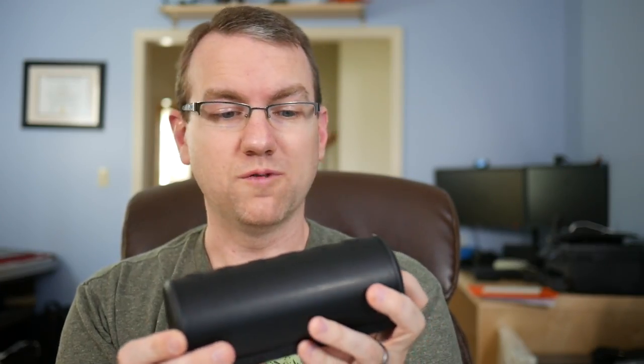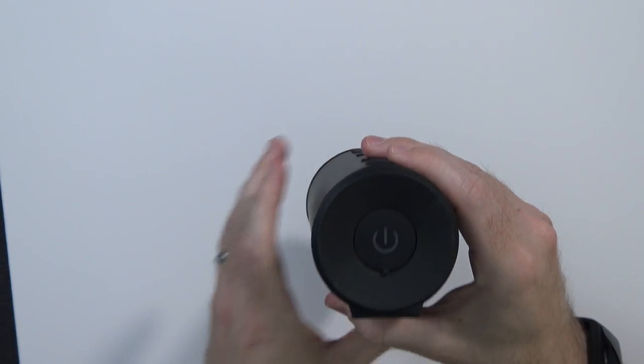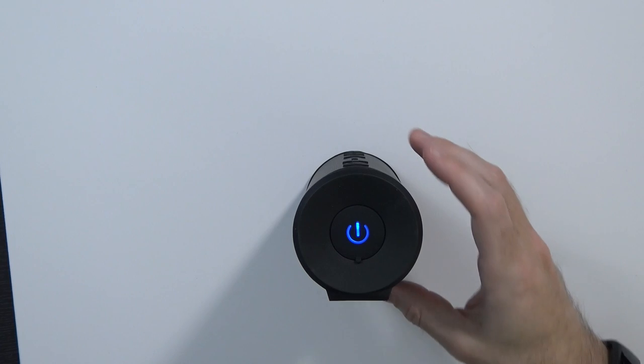Let's go ahead and power it on and hook it up to a phone to see how it sounds. I held the button for a while and it did not go into Bluetooth pairing mode — I can only assume it's in pairing mode by default. I do see Big Magic Box here, so let's go ahead and pair to that. And it says we're connected. Let's see what it sounds like.